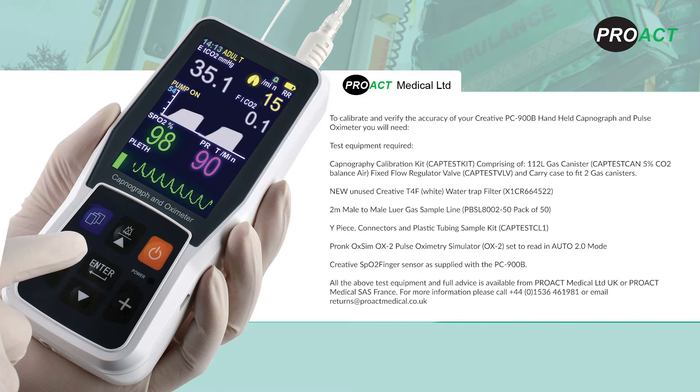All the above test equipment and full advice is available from Proact Medical Limited or Proact Medical SAS France. For more information, please call 01536 461 981 or email returns at proactmedical.co.uk.